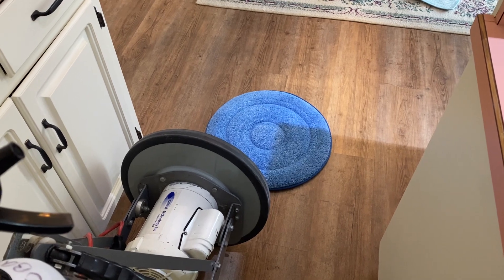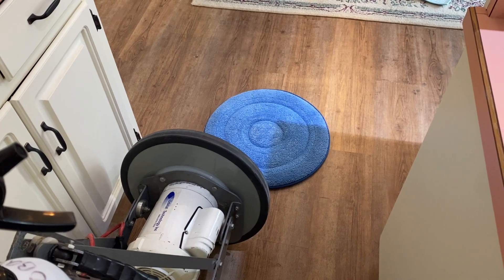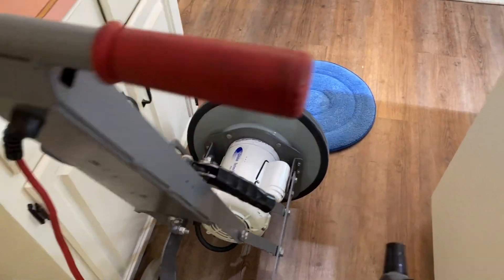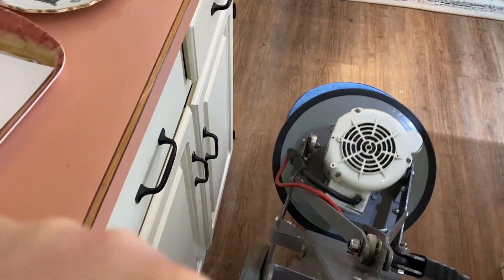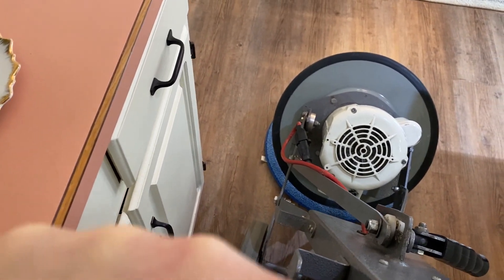We call this a deep cleaning process because there's some weight to it and there's an agitation effect, so it works very well for cleaning these types of floors. We call this the Soil Extraction Transfer Technology — similar to our carpet cleaning, which also uses that type of technology — but this is the hard floor version, which we use on wood floors.